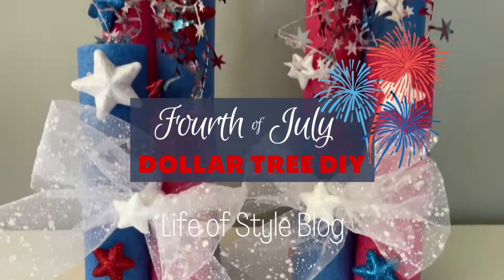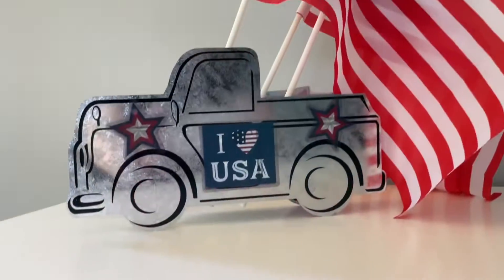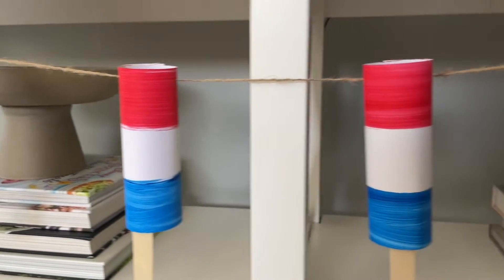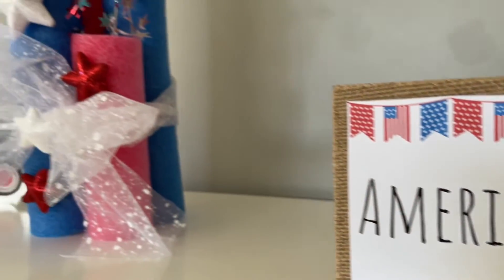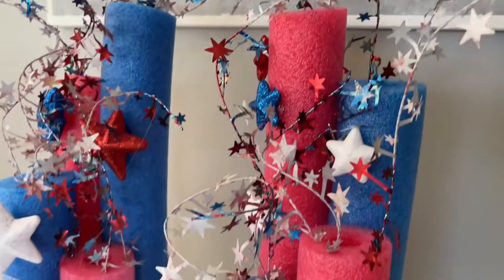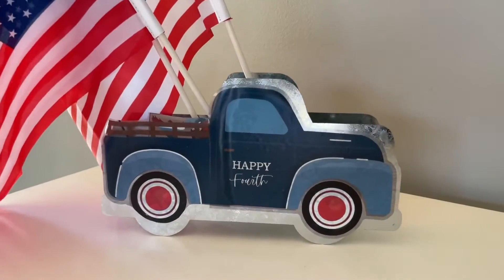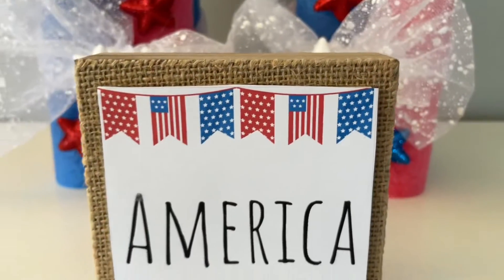Hey friends, welcome back to my channel! I'm finally back with a new Dollar Tree DIY, and all the crafts in this video are going to be dedicated to 4th of July. They're really fun to recreate, super vibrant, and they will definitely add a lot of flair to your 4th of July celebration.